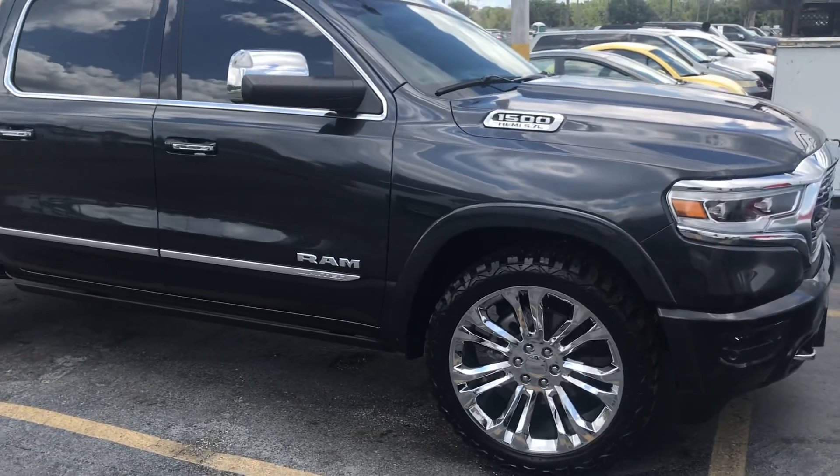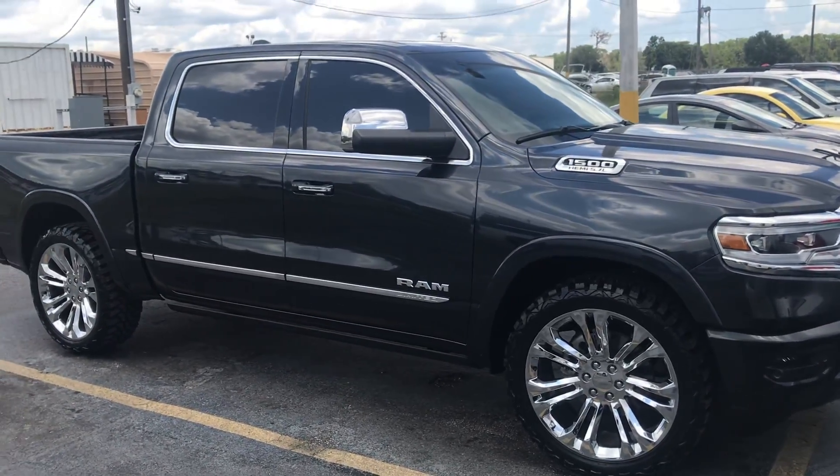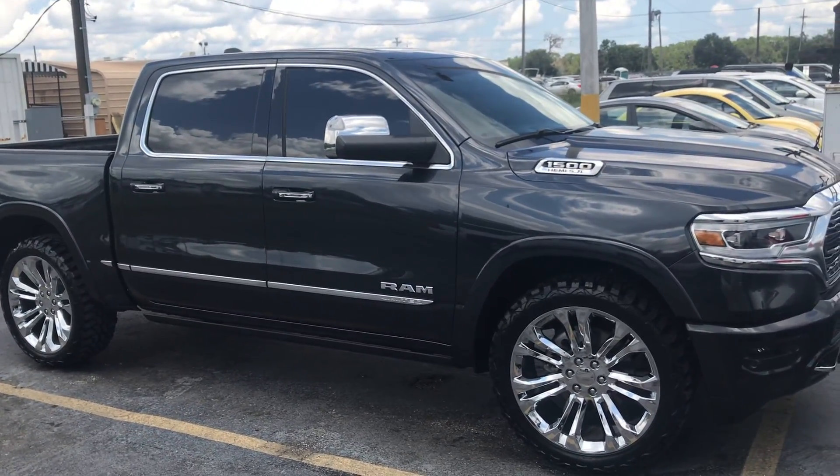I just want to bring y'all — I don't know if this is going to be the last video of this Ram or not, but we will be getting another Ram.